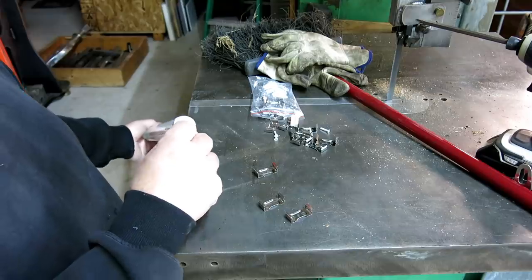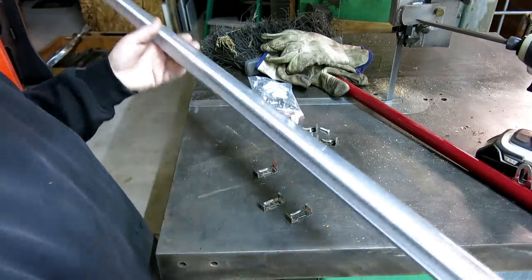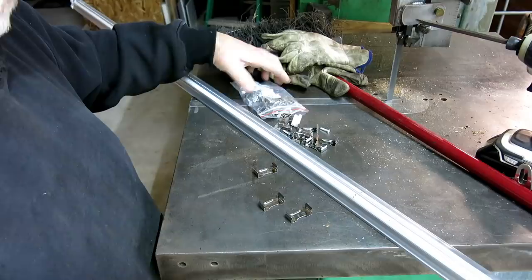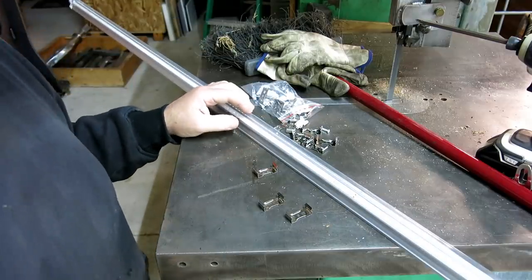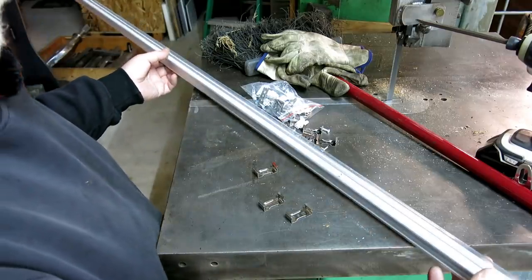It has a hardwire insert and a plug-in insert with a switch. All that for less than $200, which I thought was a pretty screaming deal. So anyway, we're putting some of these up just to give us a little more light while we're moving things around.